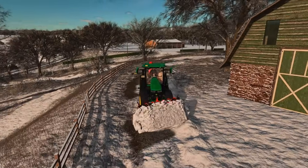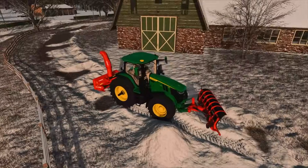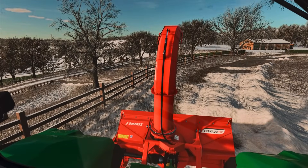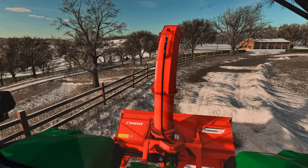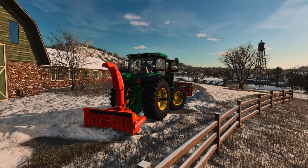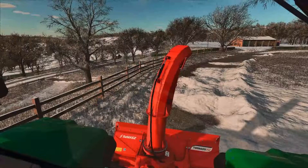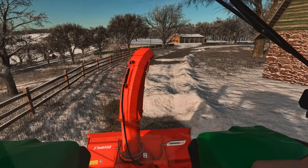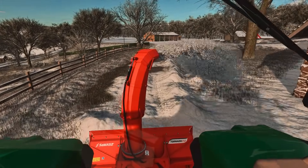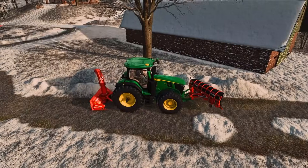We're creating a pretty big pile here. Push it to the side. That's enough with this snowplow — we're going to switch it around and drop this thing down. We're going to lower it and get it active. So as long as the plow's up, we should be good. We've got our adjustments to change it. Let's back up — let's see what this thing can do. This thing works way better than the snowplow — not even leaving a single spot behind.